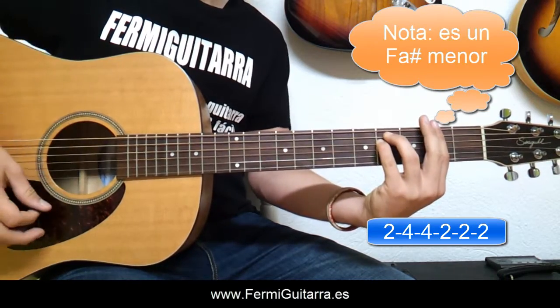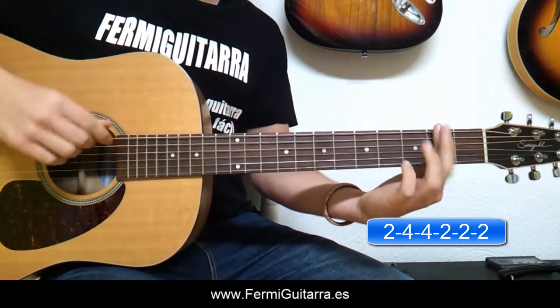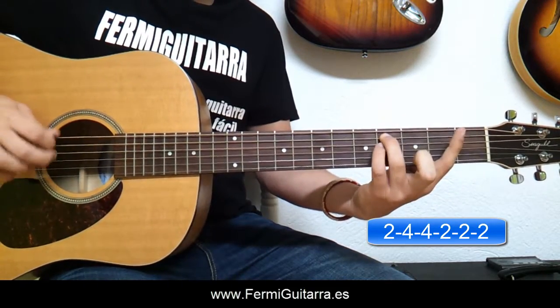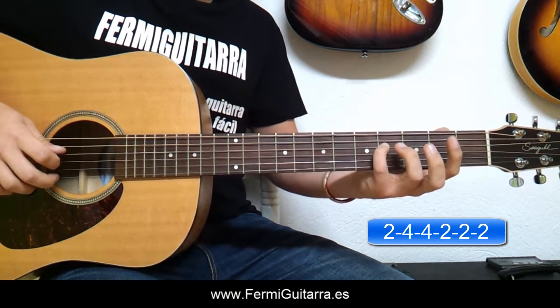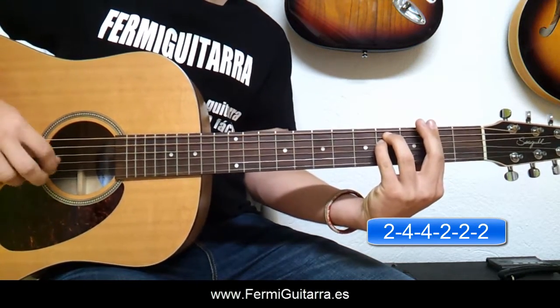Después tendríamos un Fa sostenido. Para este colocamos el dedo índice a través de todo el segundo traste. El dedo anular en la quinta cuerda, cuarto traste. El dedo meñique en la cuarta cuerda, cuarto traste. Y se tocan las seis cuerdas.